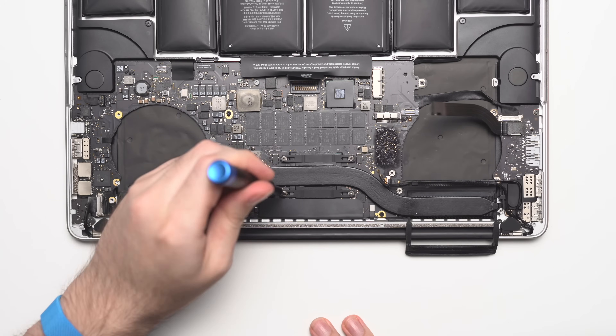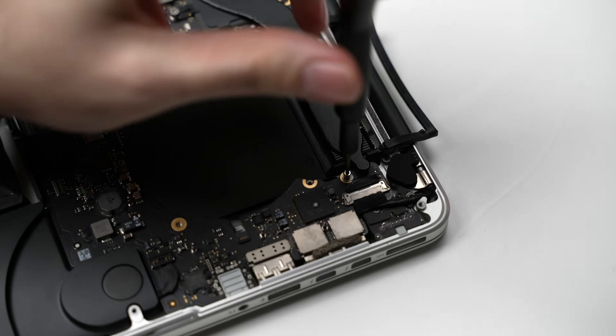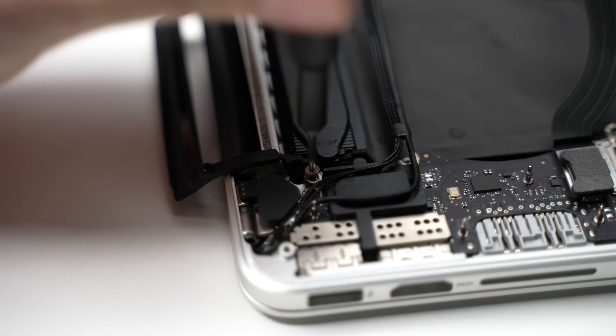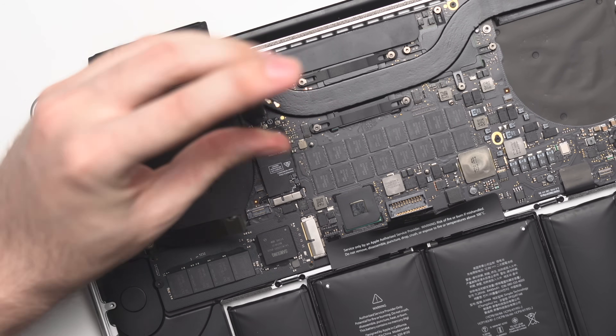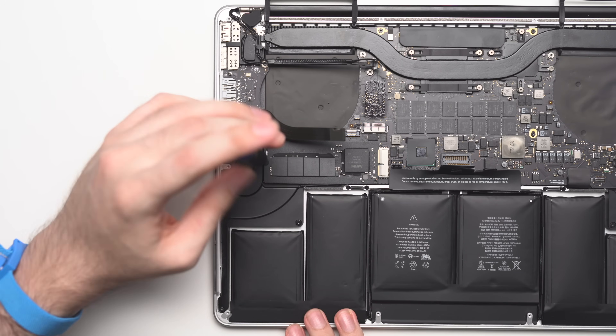This is so I don't crack or bend the heatsink in any way. At this point, you just repeat the disassembly process from back to front — put back all of the remaining heatsink screws, the SSD and WiFi card. We will be upgrading that SSD in another video, so stay tuned.